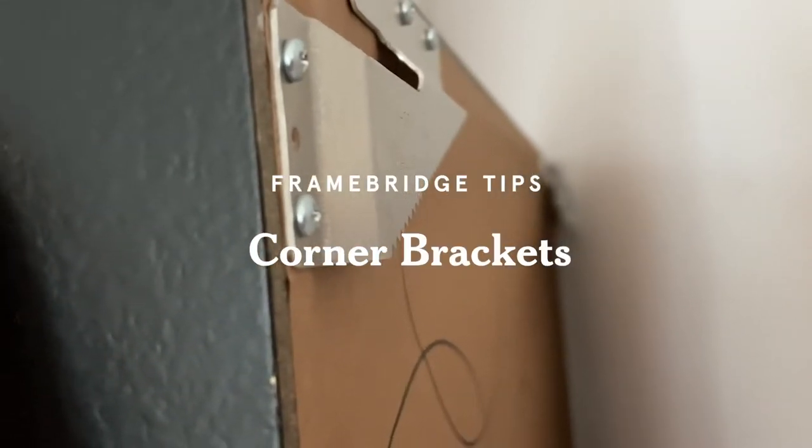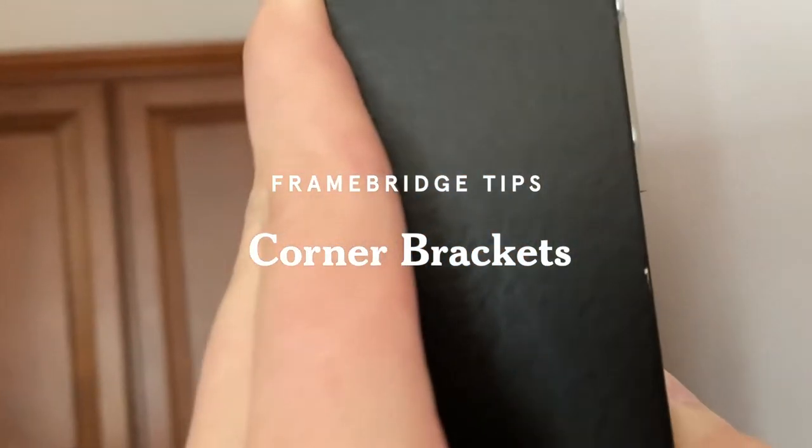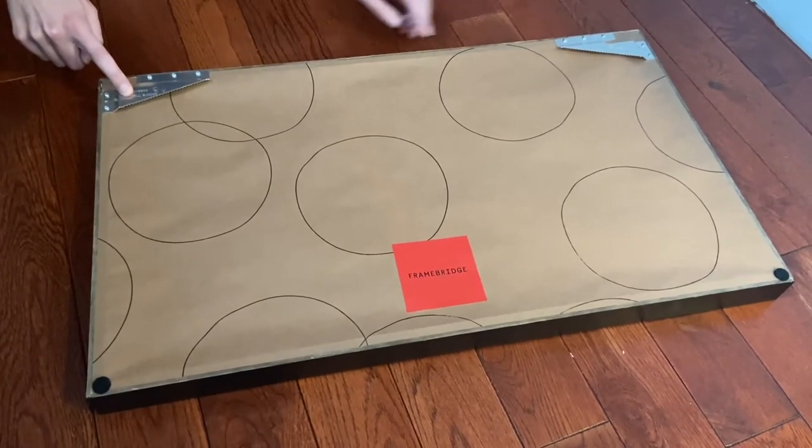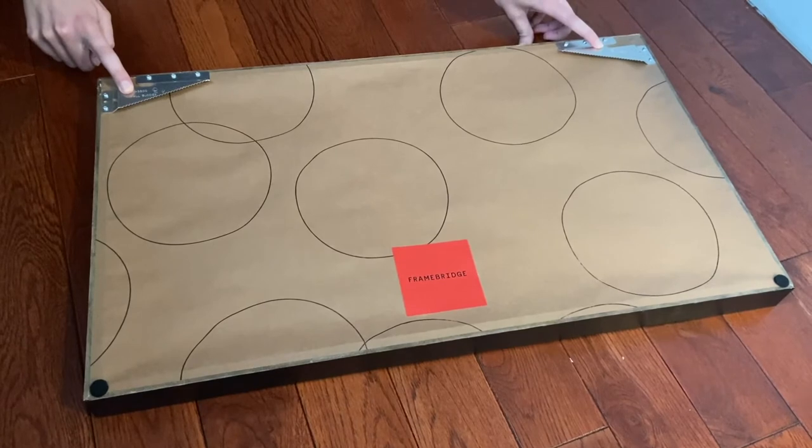Hello, Framebridge customer! You're here because you've just received a frame with corner brackets on it. If you've Framebridge something large or heavy, we use corner brackets for maximum stability.